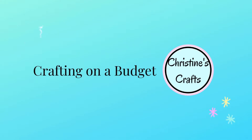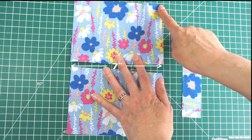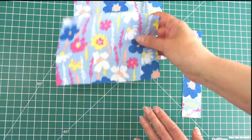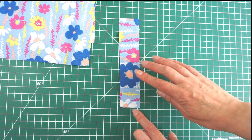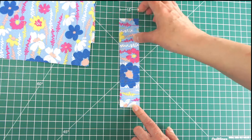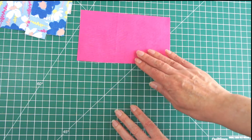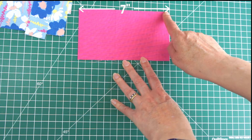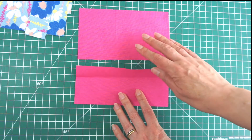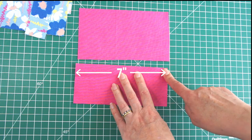So what are you going to need to make a teabag wallet? The beauty of this is you only need small pieces of fabric — it's a great scrap busting project. From your main fabric cut out two pieces that are 7 inches by 5 inches, and also a strap piece that is 7 inches by 1.5 inches. You'll also need pocket pieces: one that is 7 inches wide by 4 inches deep, and one that is 7 inches wide by 3 inches deep, because you want different depths for your pockets.